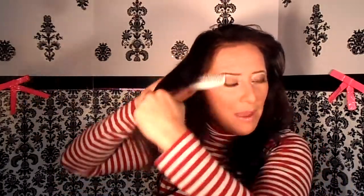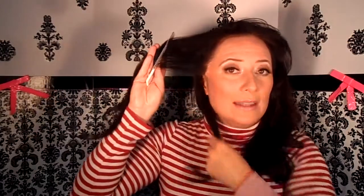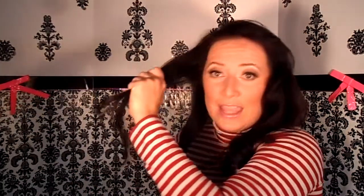My curls came out best when I had a day's worth of dirt on my hair — meaning I didn't wash it today. And I also primed it with two things: one, leave-in conditioner; two, a silicone heat-resistant shine pomade.